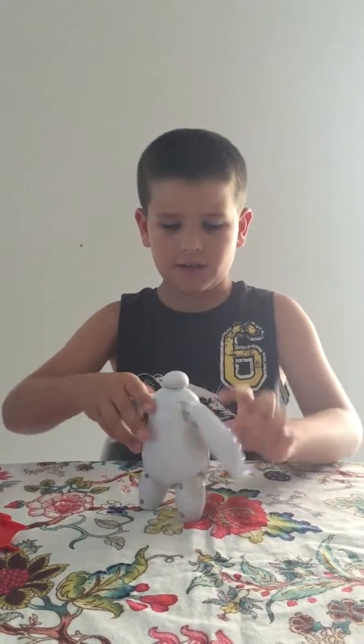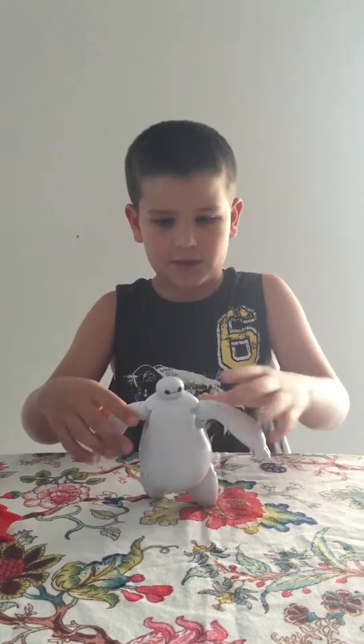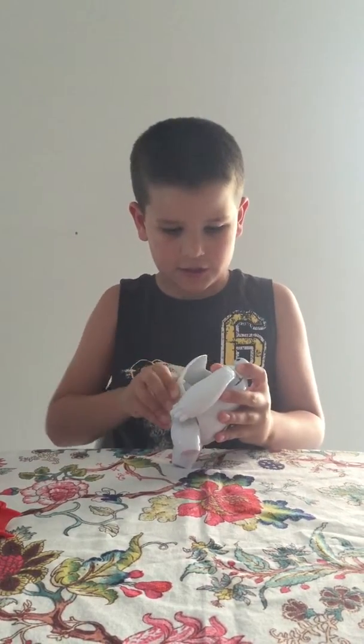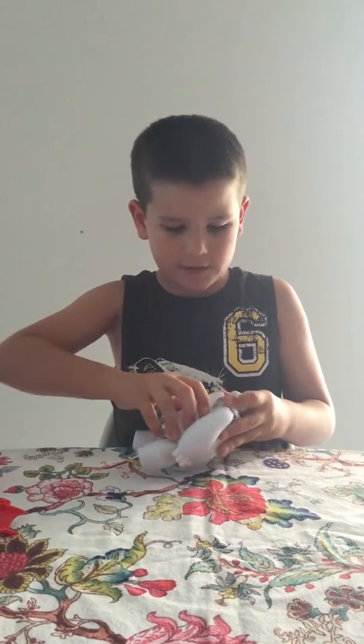You can move his arms like that, and by doing it you can actually move them like that and that, and the back of it as well.